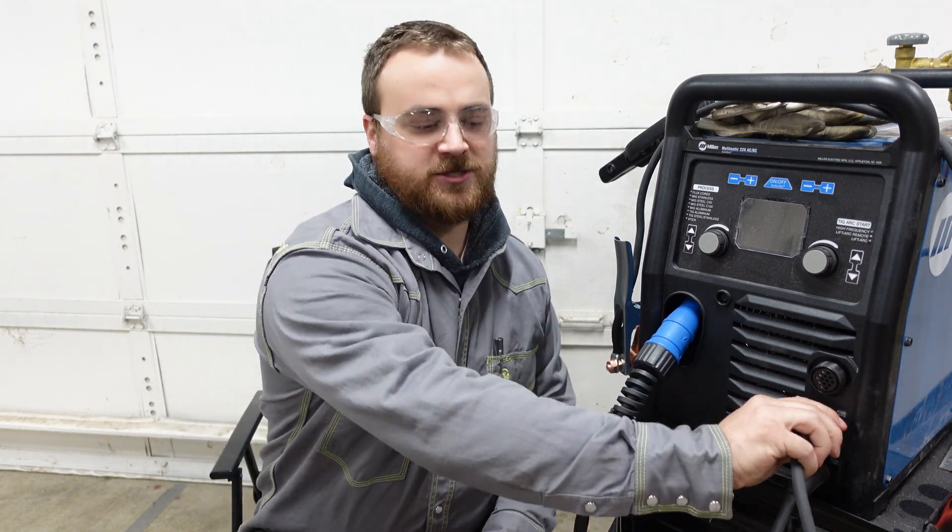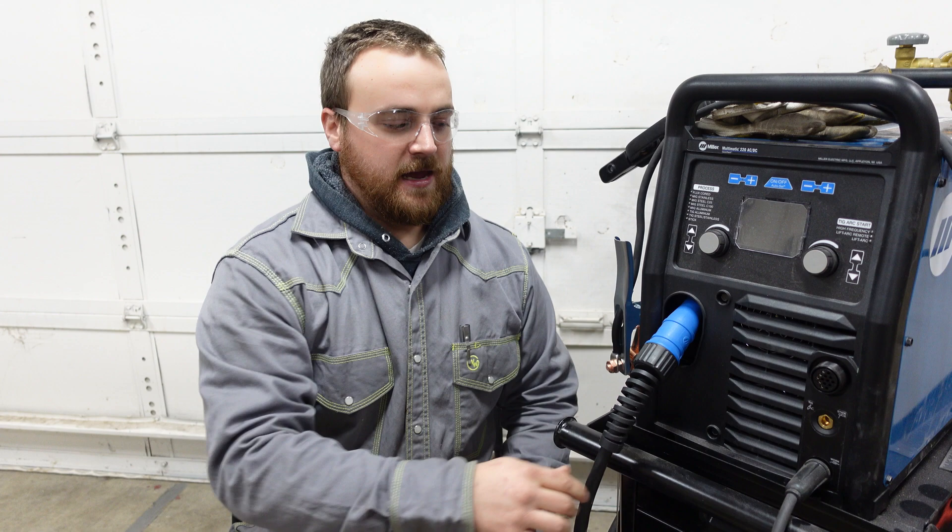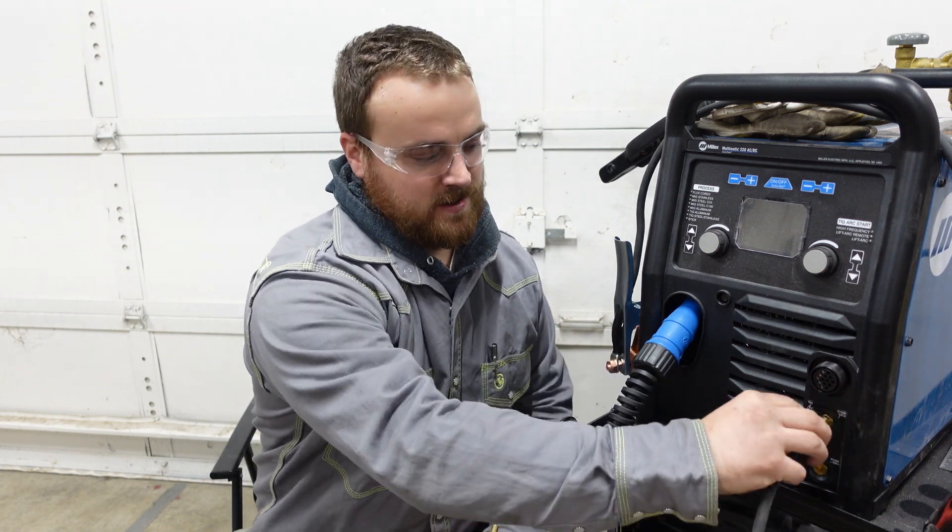Which one is going to be best for you is determined by what rod you're using. Let's briefly talk about how you can change the polarity on your machine. Every machine is going to be a little bit different. If you're wondering how to do it on your particular machine, open up your manual. On a lot of machines, what you can do is just take out your leads and swap them around, and that's going to effectively change your polarity.